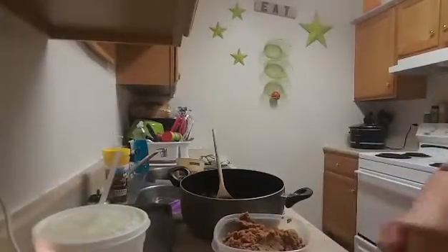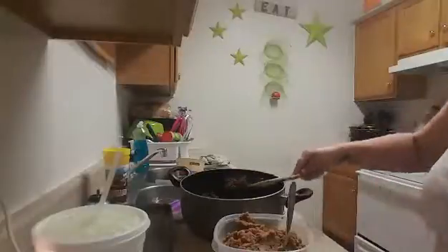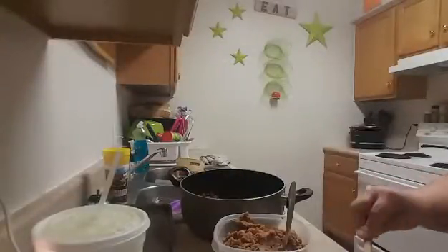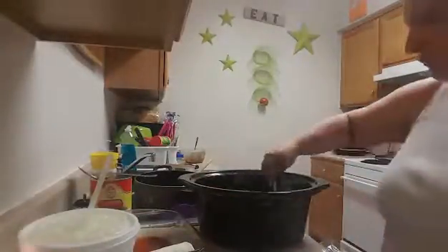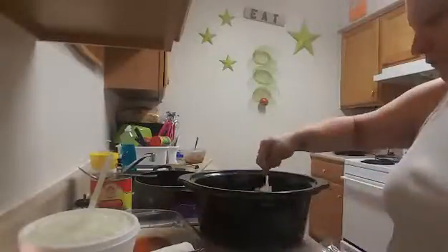Here I'm assembling the burritos, just putting those together and getting them all packaged up and ready to go into the freezer. Then the next thing is the enchiladas we're having for dinner. I cooked the meat in the crock pot for about four hours. As you can see, I have enchilada sauce on the bottom of the pan, then I put the chicken on the burrito shell with cheese, cover it with more enchilada sauce and more cheese on top, and bake it until the cheese is nice and melted and golden brown. It turns out really delicious.